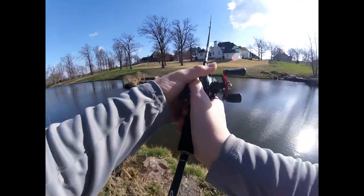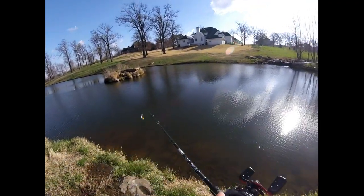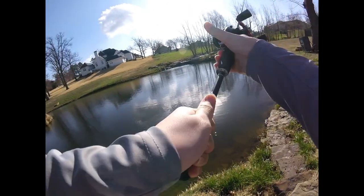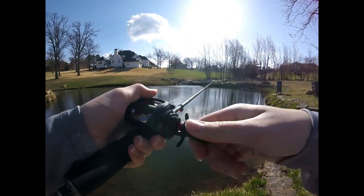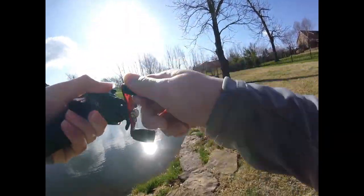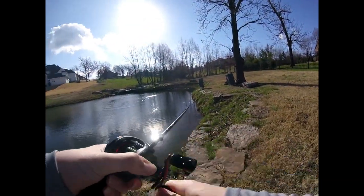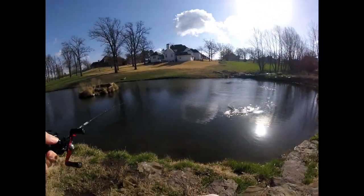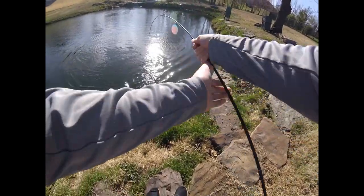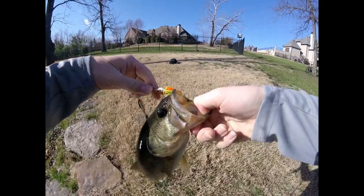I tied the little spinnerbait back on again and I think this is going to catch something. Oh, got one guys! Look at that — what did I tell you! On the spinnerbait! This day has gone from bad to good — check that out guys, on the spinnerbait right there.